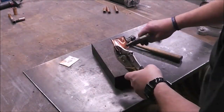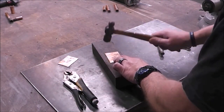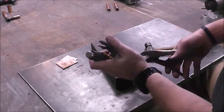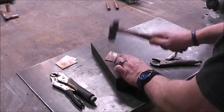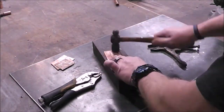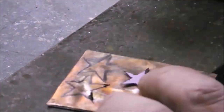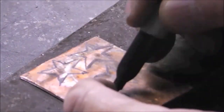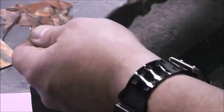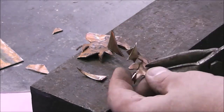Now we're back to cutting up and flattening out some copper again — same copper pipe — and what I'm getting ready to do is make some stars. I drew out a star on a piece of paper, then traced that star onto the copper pieces. I take a set of tin snips and cut them all out. I think I cut about 16 of them, so there's a little bit of cutting involved.